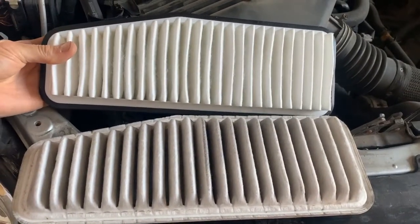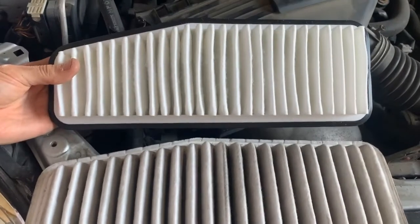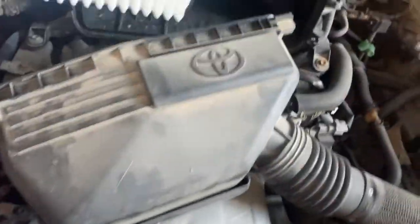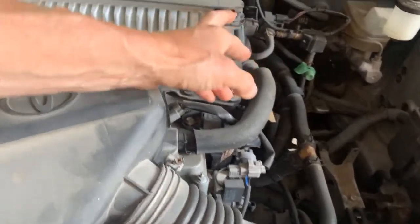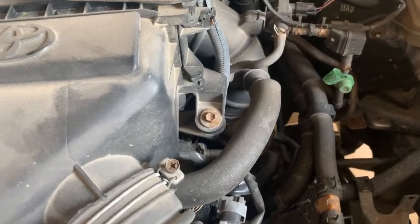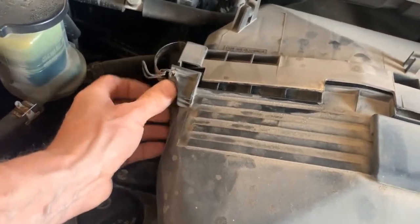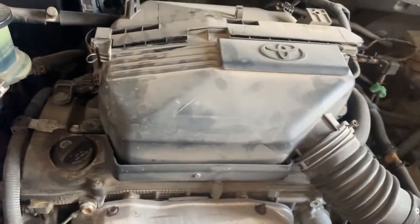You can see the new filter compared to the old one — the new one is a whole lot cleaner and will make sure the engine runs its best and gets the best fuel economy. To reinstall, set it in place, slip the tabs in, come back over and attach your clips — top clip and then the bottom clip. That's how easy it is to service your air filter.